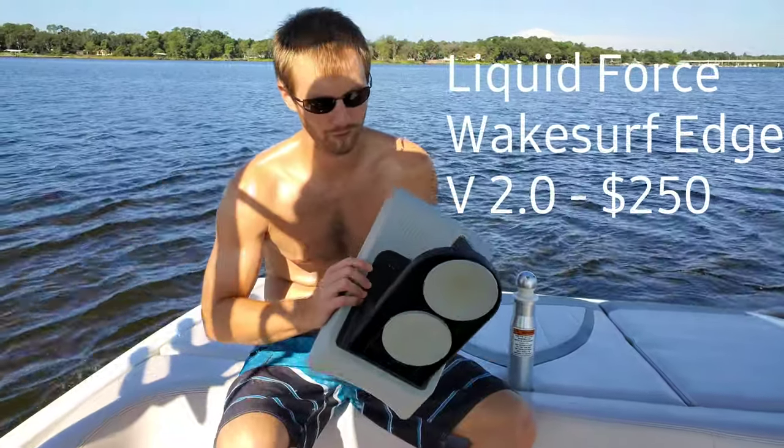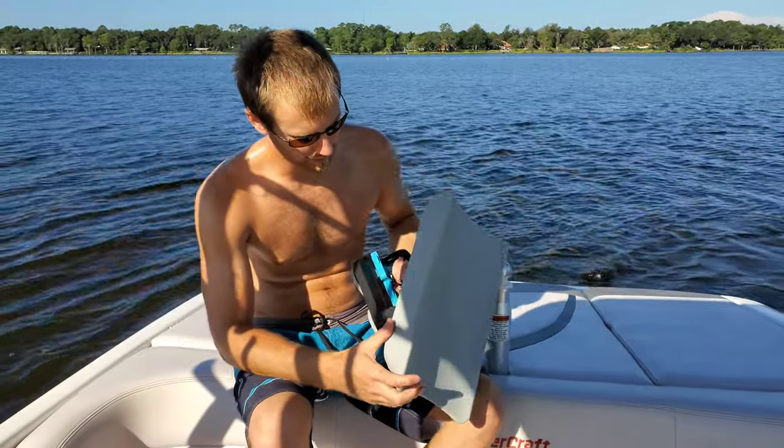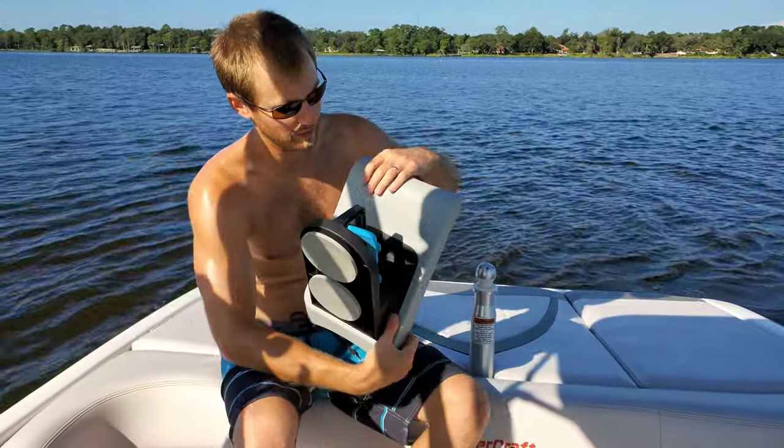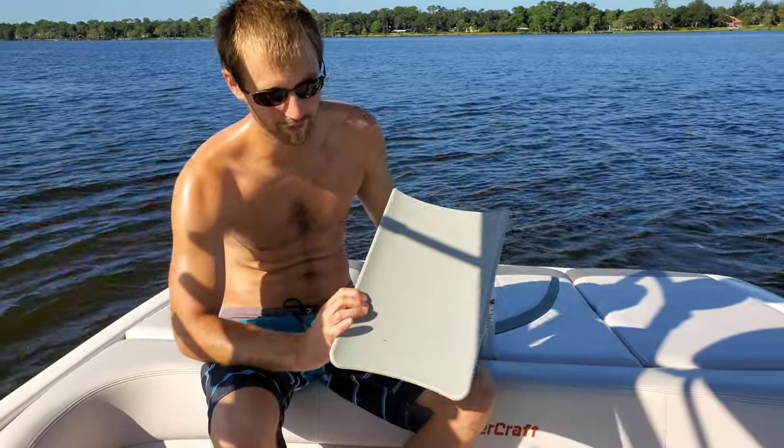What's going on guys? I'm going to do a short review on a Wake Shaper. This is the Liquid Force Wake Surf Edge, version 2.0. It's about $250.